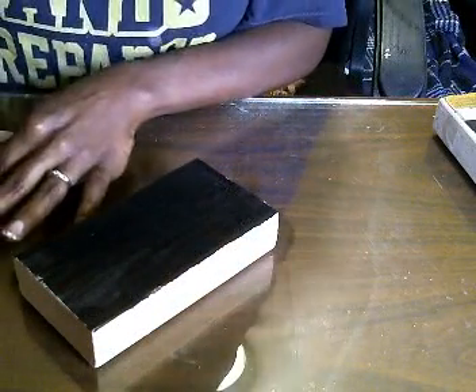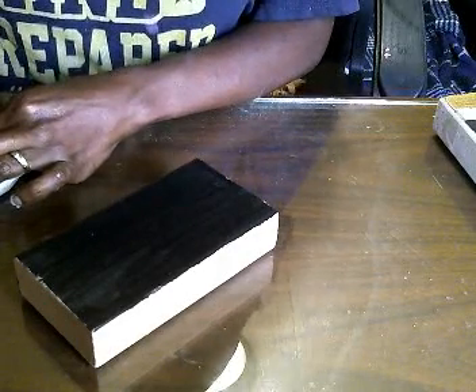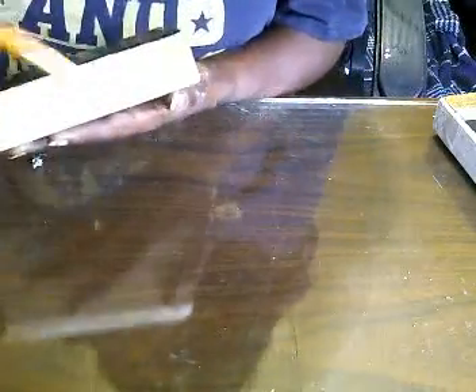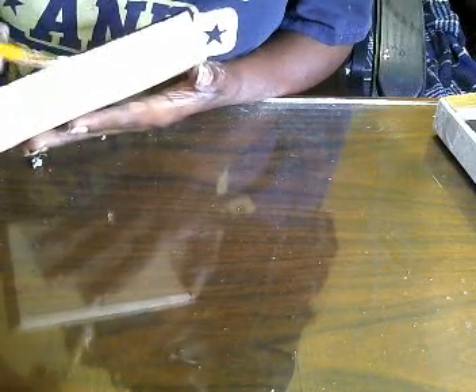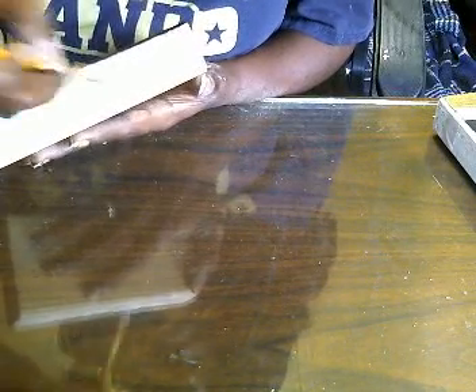I'm gonna set this one to the side, clean out my brush, grab my white paint, and we're just gonna go in and paint this side white — this is gonna be the pages. If you get a little white on the black, no problem, because you can just take your paintbrush and touch that back up again.